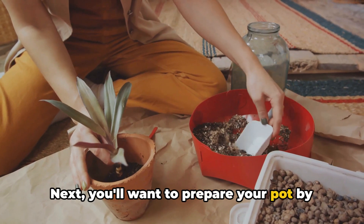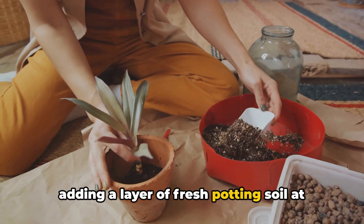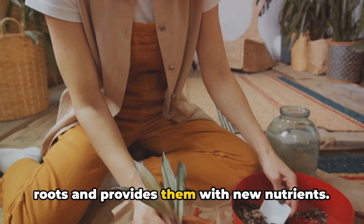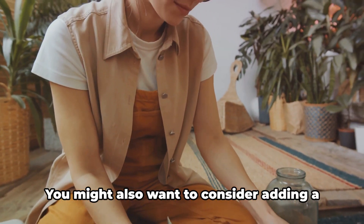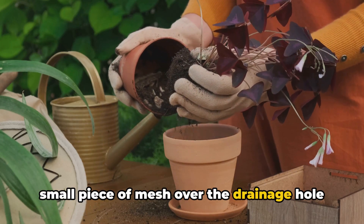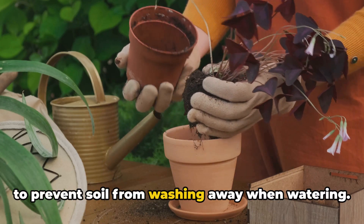Next, you'll want to prepare your pot by adding a layer of fresh potting soil at the bottom. This creates a cushion for the plant's roots and provides them with new nutrients. You might also want to consider adding a small piece of mesh over the drainage hole to prevent soil from washing away when watering.